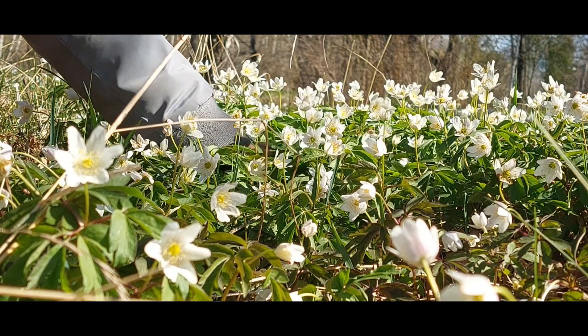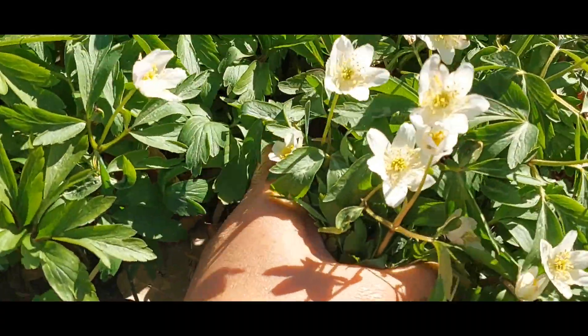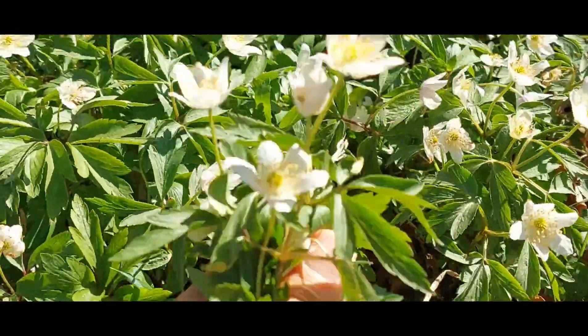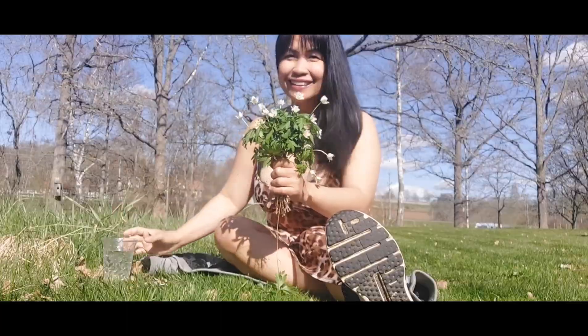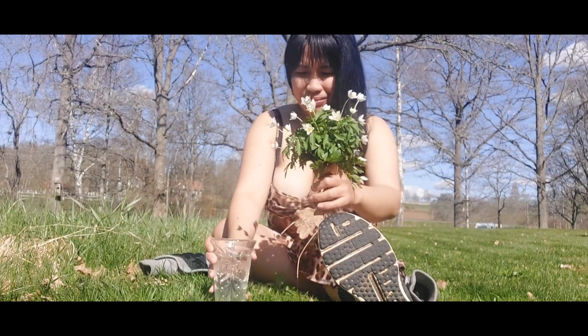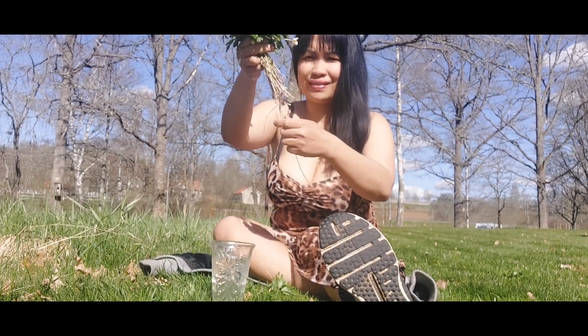Good morning beautiful viewers! I am picking some flowers and this is called the wood anemone. You've seen this one from my previous video, but right now I am going to have it in a vase and I am sitting in my garden — not the neighbors' — okay.